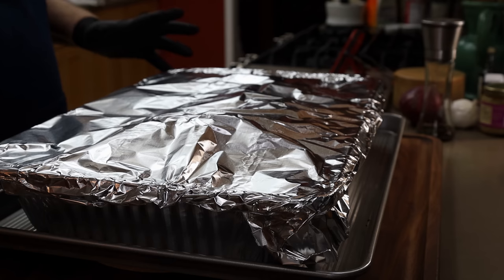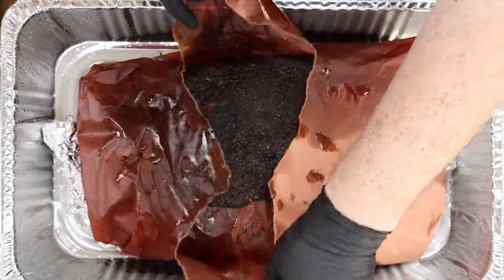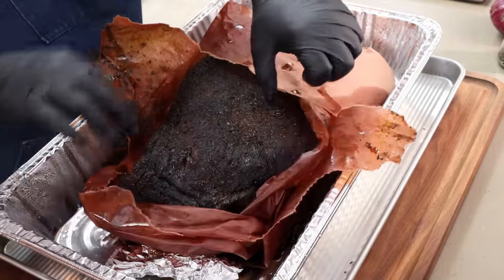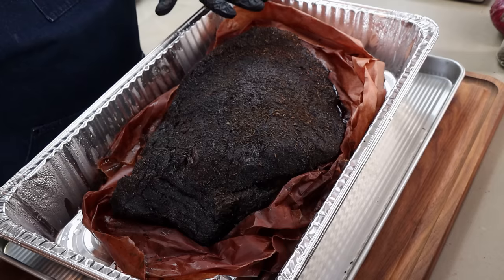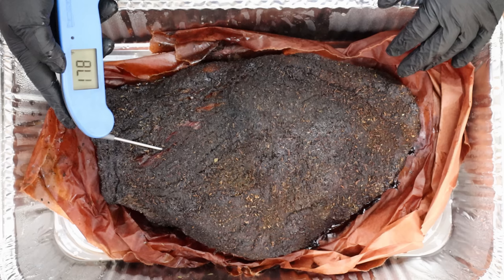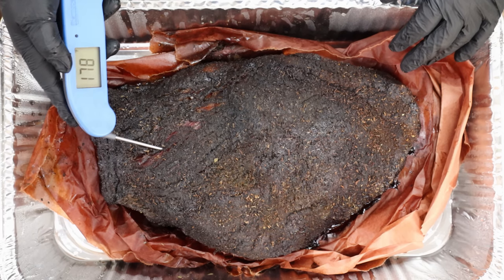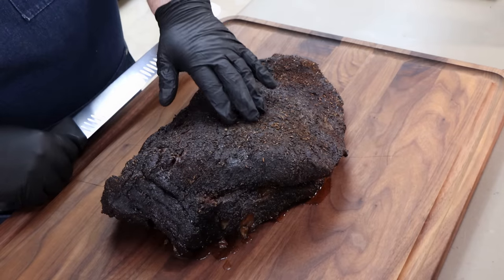Our brisket has been resting for two hours on top of the stove covered in foil. Let's open it up — oh yeah, this looks and smells phenomenal. Checking the temperature after the two hour rest — down in the point it is 178 degrees still. I'm going to go ahead and transfer this to my cutting board so we can slice in and have a taste.